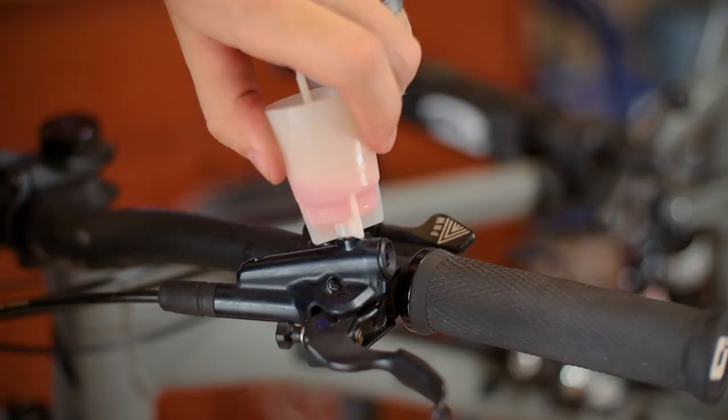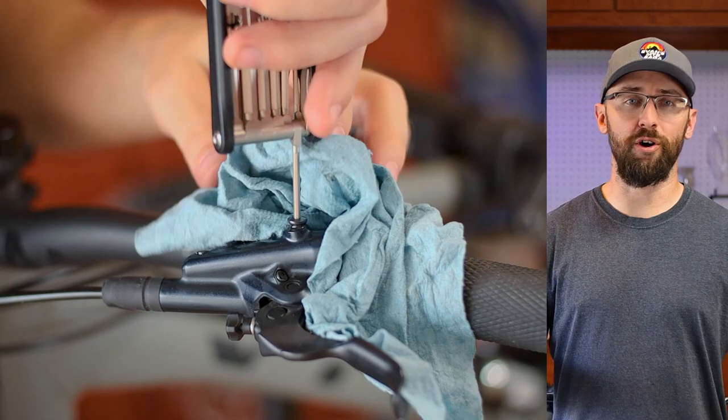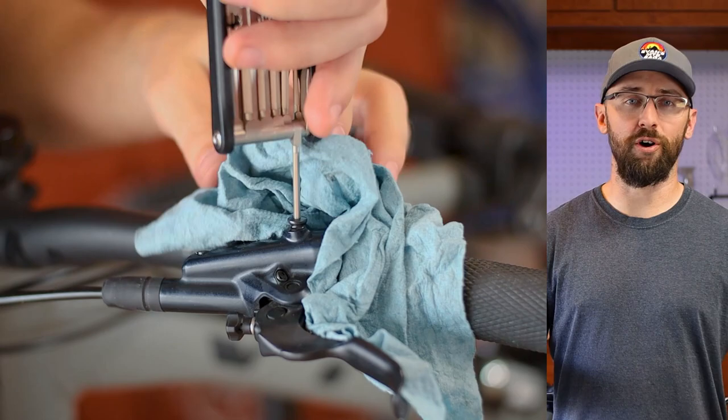The mineral oil also had a ton of contaminants, and the color was no longer clear — it was bright red. So I'm glad I did a full bleed, especially since I did inject a ton of air into the system.